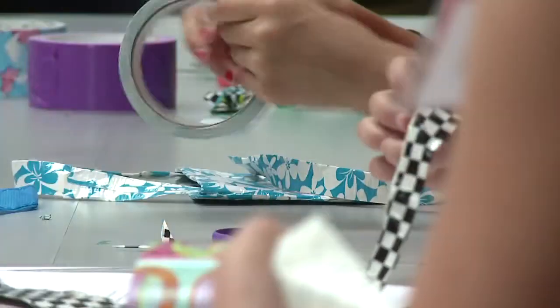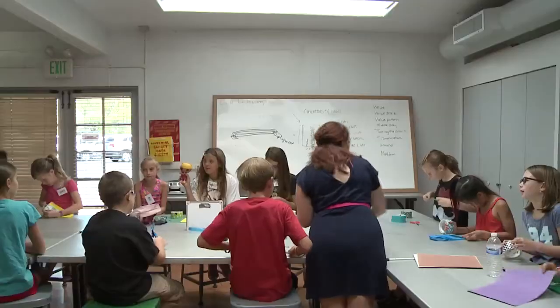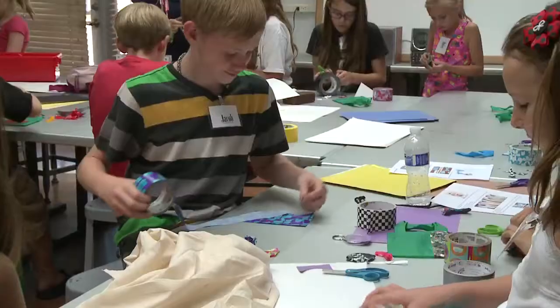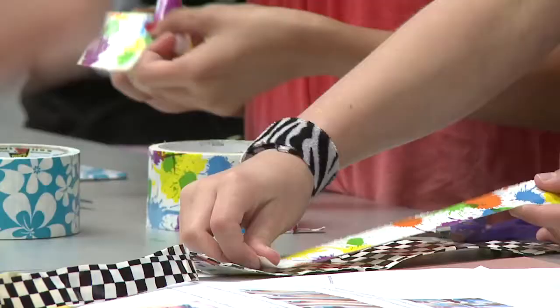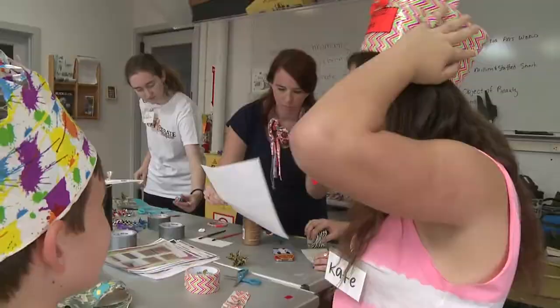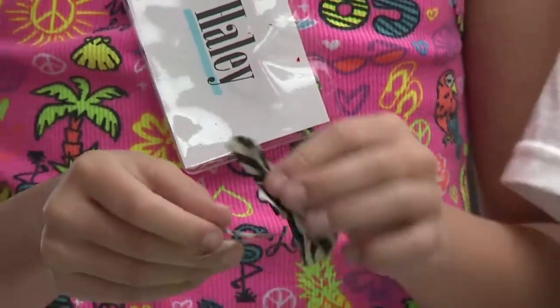The material used to fix anything around the house can also be used for art. It's all part of ArtSpace, a summer art camp at the Schemer that expands campers' creativity through a different kind of art each day. You can technically make anything — from hats to clothing, from purses, to bow ties, to hair accessories.